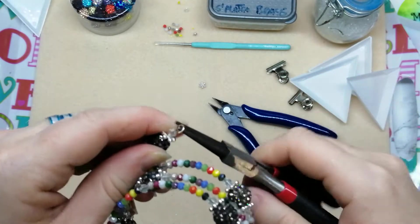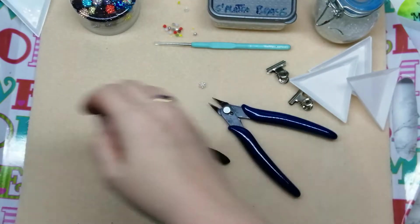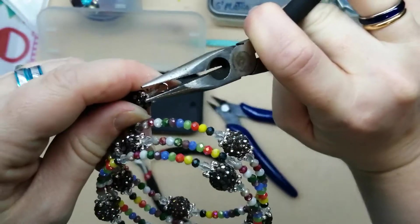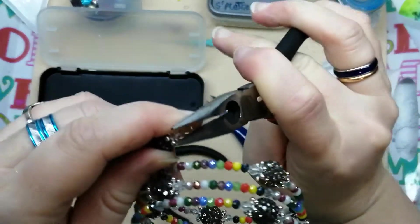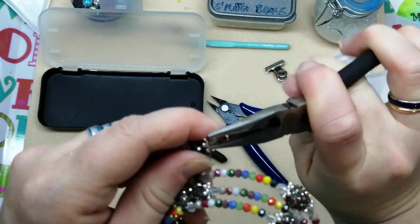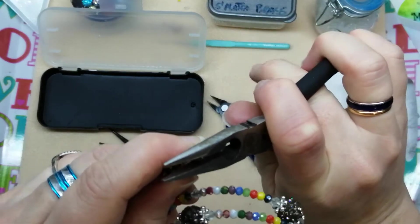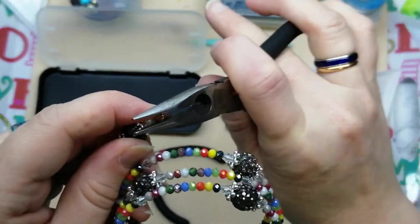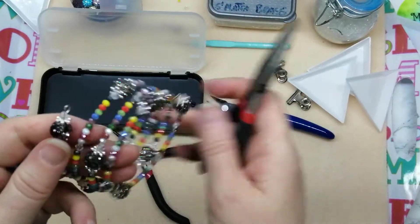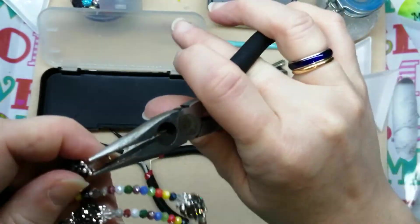I'll push it back, push it in, pull it back, push it in. Let's get the flat-nose pliers to just help squash that inwards a little bit. Because I didn't leave myself enough space I can't get the loopy part of the round-nose pliers in there to turn it around, but there we go — perfect. We're not hanging anything from this so it doesn't have to be perfect or too big. That is fine, that is closed.